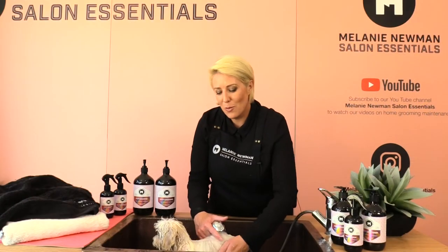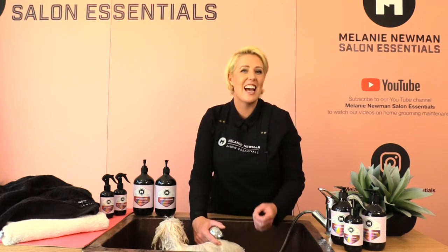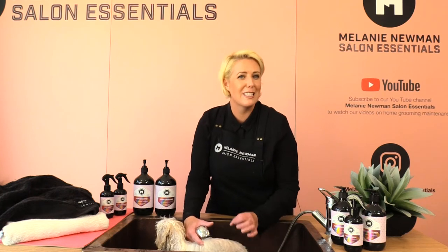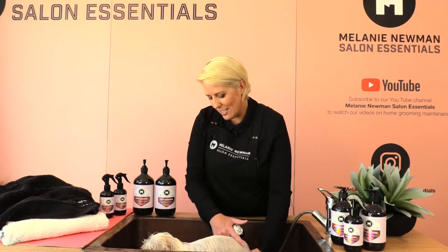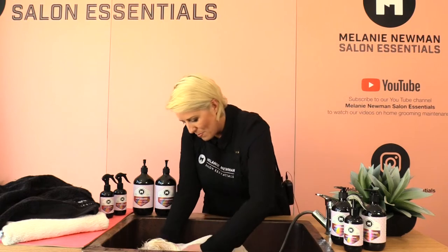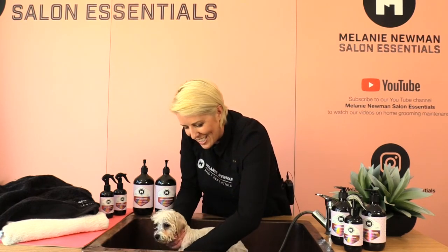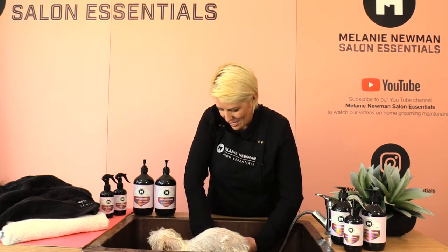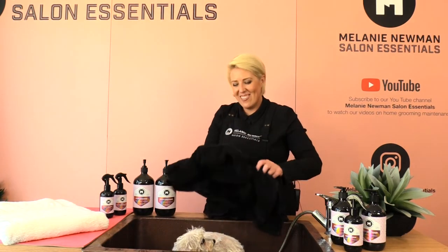It's important while bathing our puppy that we communicate with them all the time, tell him he's a good boy, and make him feel really safe and secure — providing a positive experience throughout. I've rinsed all the product out of baby Arby, so I'm going to squeeze the excess water out of his legs ever so gently, then grab the towel and get ready to dry him.